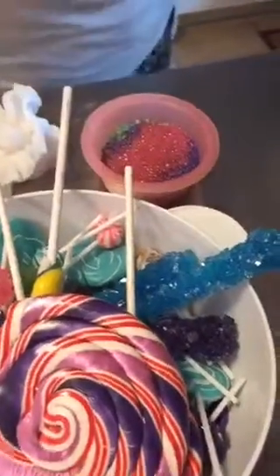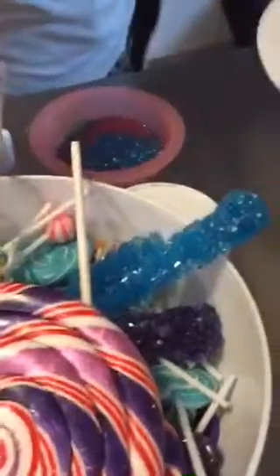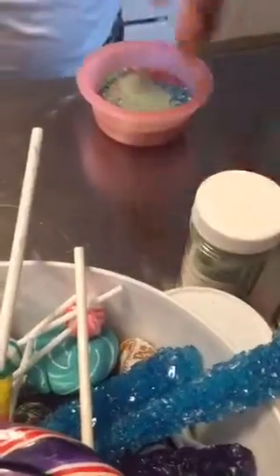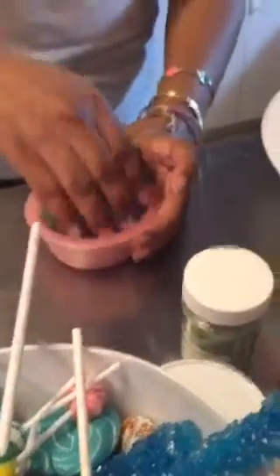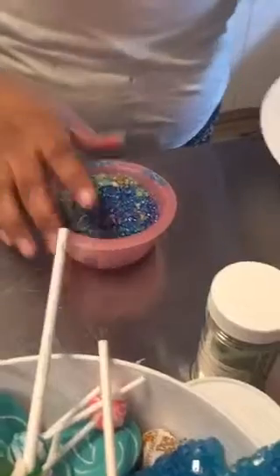This is supposed to be a fun cake — this shouldn't be stressful, this is the fun part. You can put whatever you want on it. If it's for customers, stick with the colors they want. I'm using an assorted mix of sugar crystals, glitter, and Pop Rocks all mixed together. I'm going to put it all around the cake — I'll probably make a mess, but that's fine.